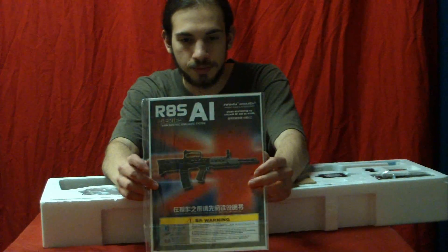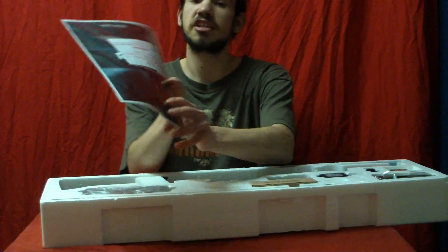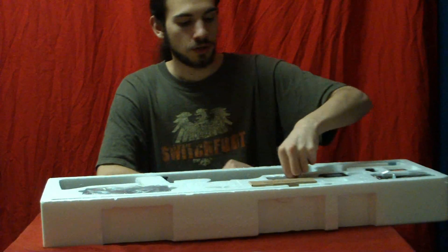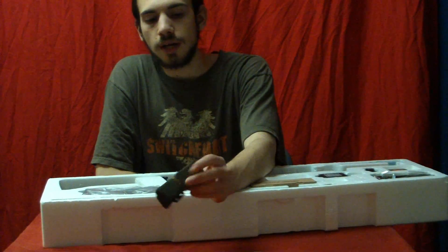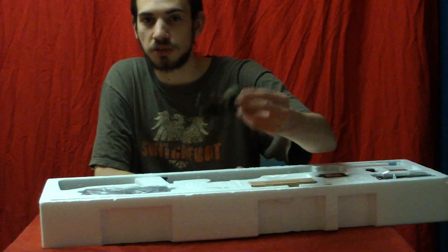Then you get your standard booklet with a speed winding tool, because the magazine is a quick wind. You also get a sling, though not really high quality connecting connectors — I wouldn't recommend using it as it'll just snap on you.